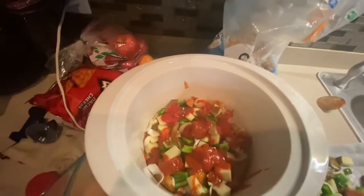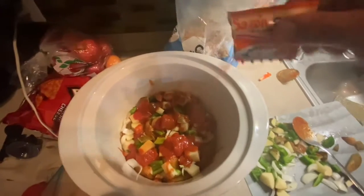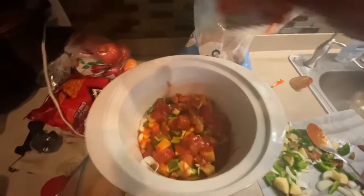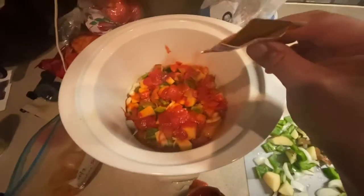There's my first layer. Then I'm going to come back with one packet of sazon and dabble it on top. I'll just do a whole pack so it's not confusing for you. So that was a whole packet of sazon.